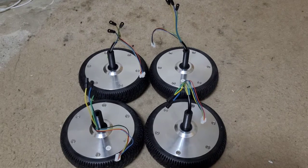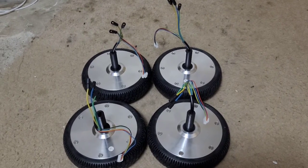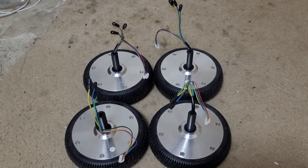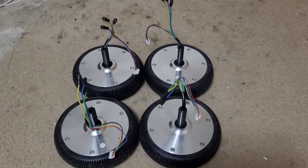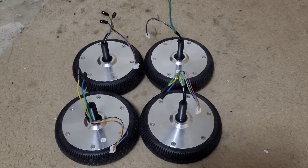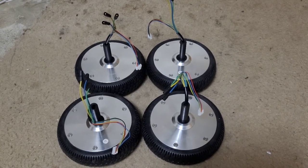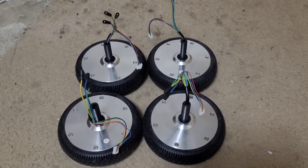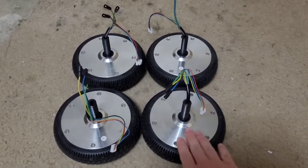So how I got these was, I found on eBay two hoverboards that were not working because the batteries went bad. I found them for six bucks on eBay, and I decided to buy them because I can just salvage the motors. The motors don't really fail — they don't really have a problem with failing.